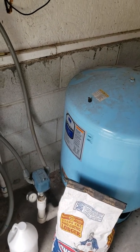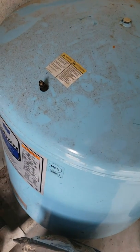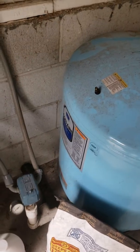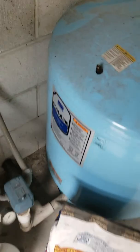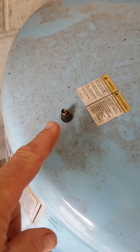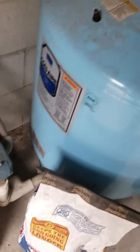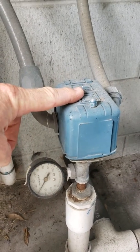The way to fix it is to put some air in this tank. You switch off the pump, disconnect the electric, and then drain all the water out of the system, and then use a regular car tire pump to pump up this tank until the pressure in the tank is just below where the pump pressure switch is set to switch on.